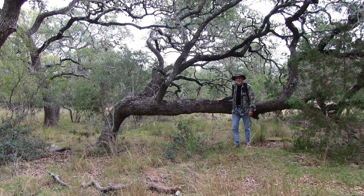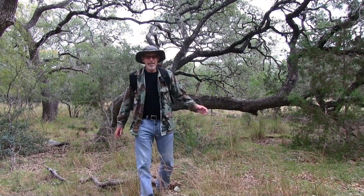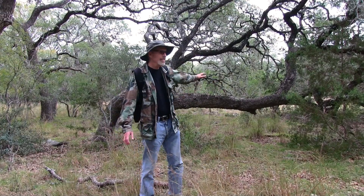Do you think this is an Indian marker tree? It very well could be — the Native Americans bent trees like this to show where the trails are.